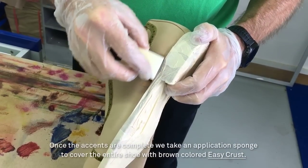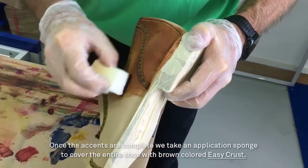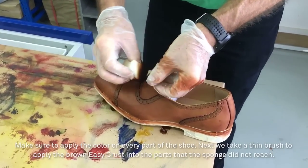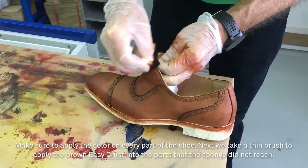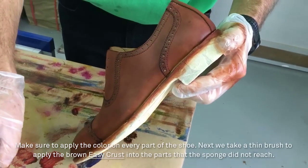Once the accents are complete, we take an application sponge to cover the entire shoe with brown colored EasyCrust. Make sure to apply the color on every part of the shoe. Next, we take a thin brush to apply the brown EasyCrust into the parts that the sponge did not reach.